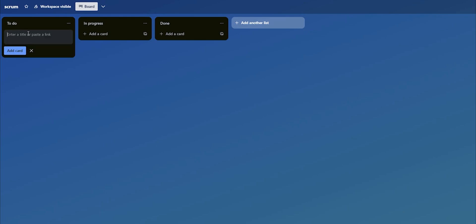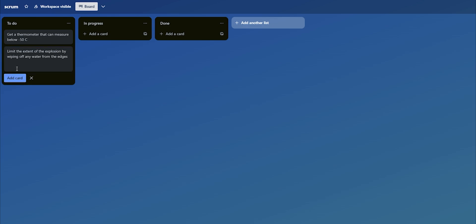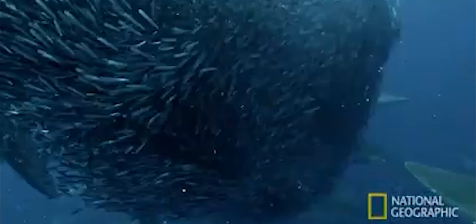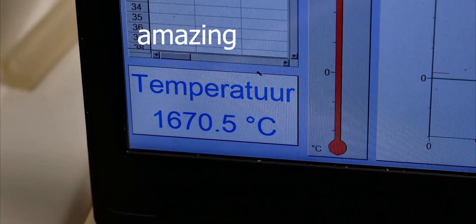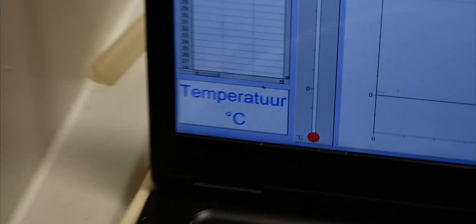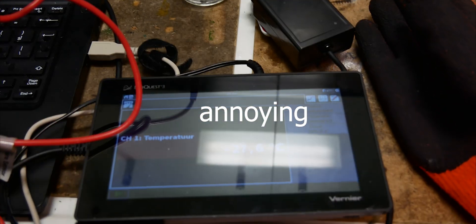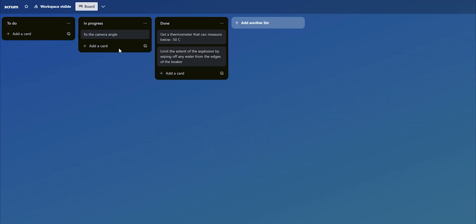So after all of that, a couple of changes had to be made. One: get a thermometer that can actually measure below minus 50 degrees Celsius. Two: limit the extent of the explosion by wiping off any water from the edges of the beaker. Three: fix the camera angle. In the following hour, a frenzy ensued as multiple people looked around the school for a better thermometer. The answer proved to be a thermocouple, which could handle larger temperature ranges. This took another hour as it wasn't compatible with the software I was using, and one wire couldn't go below minus 27.6 degrees Celsius while the other couldn't go above 27.6 degrees Celsius. Annoying.